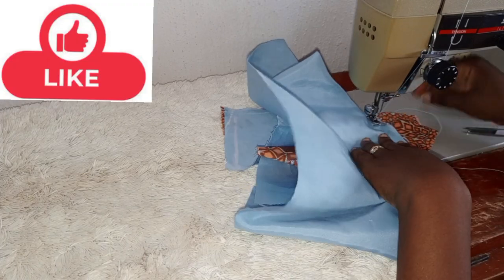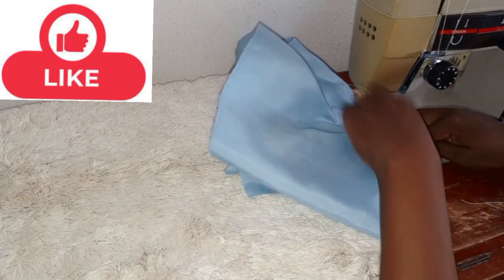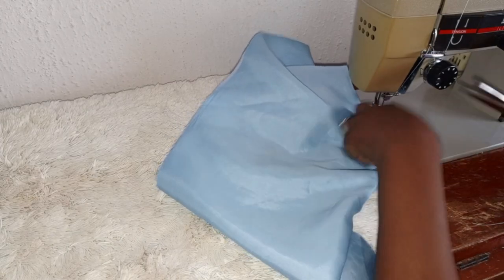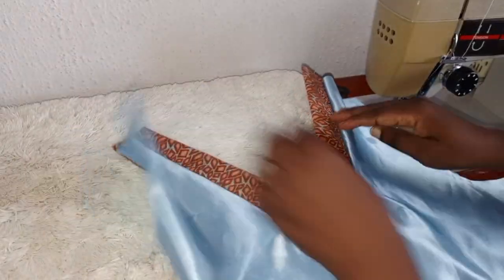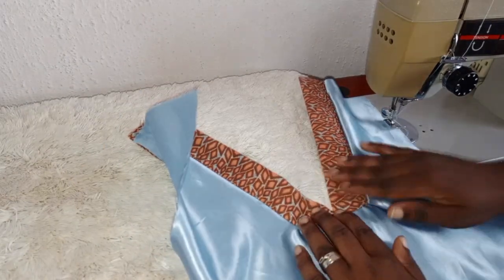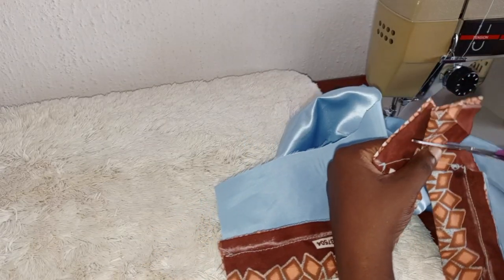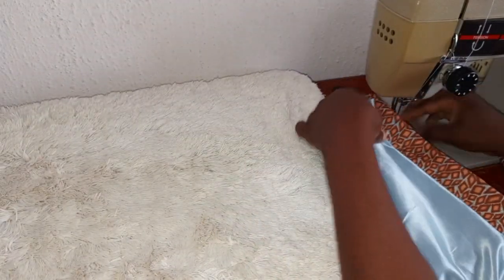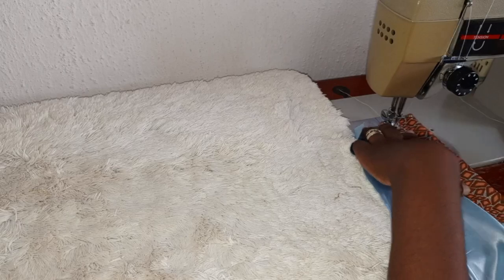Make sure everything is laid flat. This is it — you can see how simple it is. If you want it to lap at the center point, you make use of three inches for the wideness of the Ankara. You trim out the excess at the back. Topstitch on the main body — you flip the seam to the main body and topstitch all round. Make sure your sewing is neat when doing this.